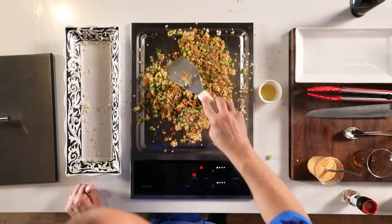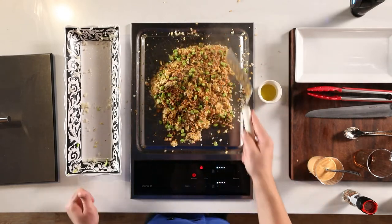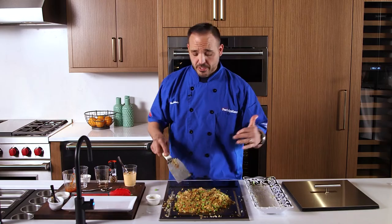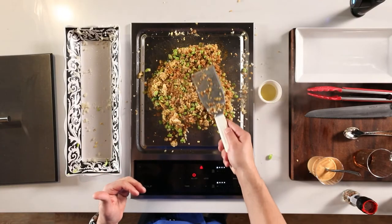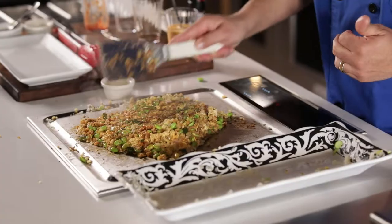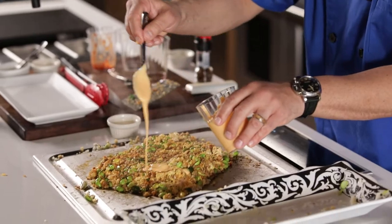A little bit of parsley for some fun and color. Open this up, spread it out like this. Being that you have the teppanyaki inside, you could serve it just like this. You could serve some teriyaki chicken over top — however you're going to do it.